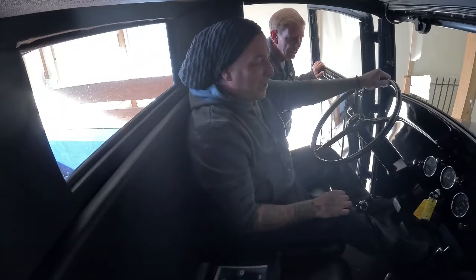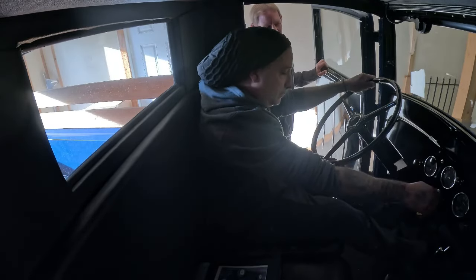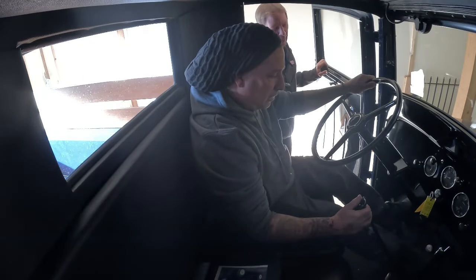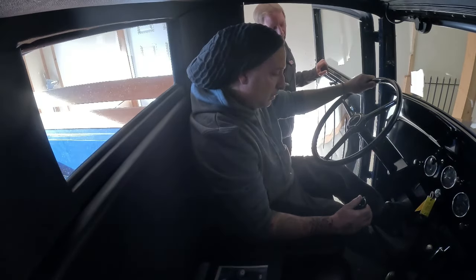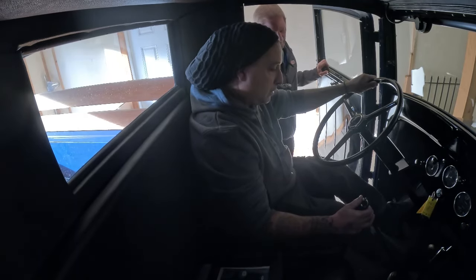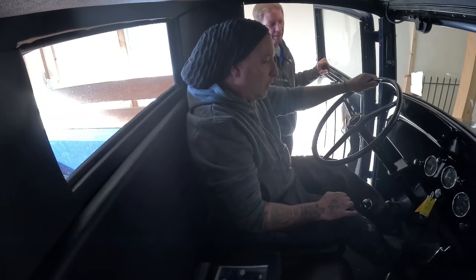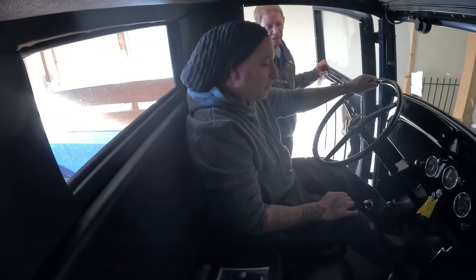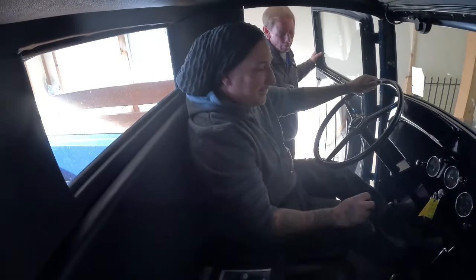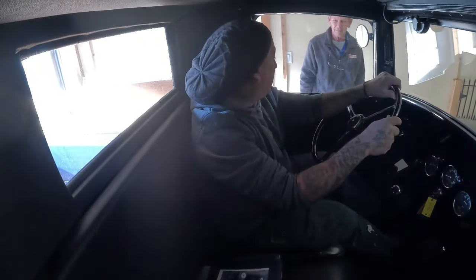Now let's get this thing started. I needed some help with this old school truck. It's got a manual choke on it — pull the choke, turn the key, then use your right foot to hit the starter. You also have to feather the gas pedal at the same time with your left foot. It took a couple of tries but we got it going. I'm glad I'm not back in 1935 — there are four pedals down there to worry about. It wasn't any fun driving these old trucks back in the day, a lot of work.